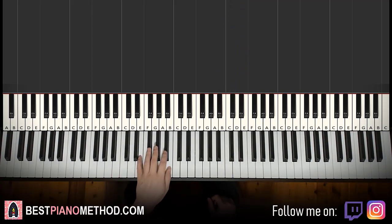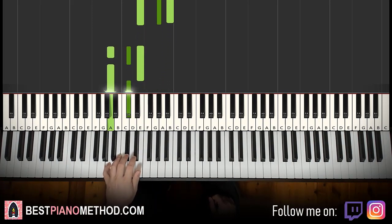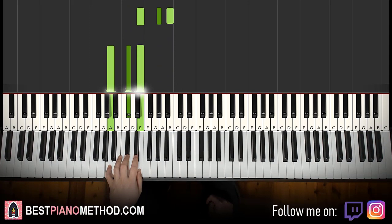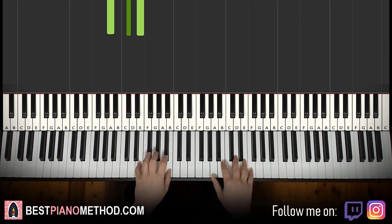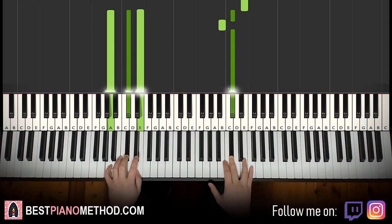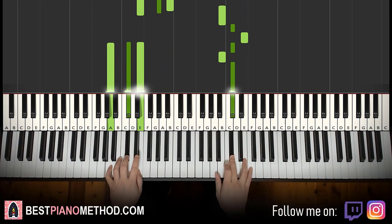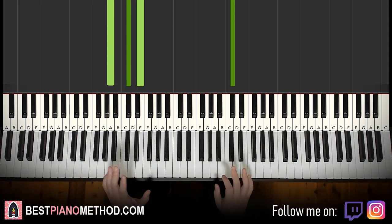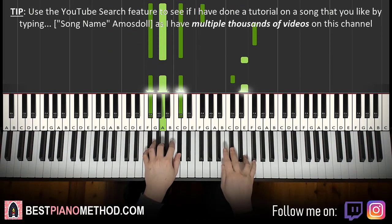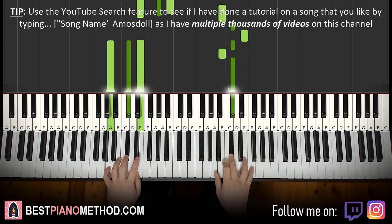Left hand: we have two chords here. E major — which is E, G sharp, B — and then A major, which is A, C sharp, E. With E major and A major in mind, the two hands together go: E and E major together, C sharp and A major together. Back to back, the two parts we've learned so far play like this. Awesome.